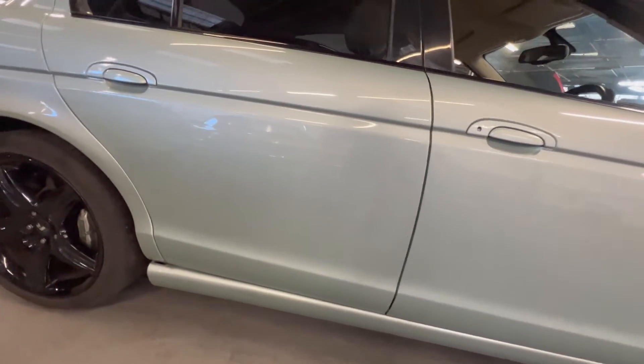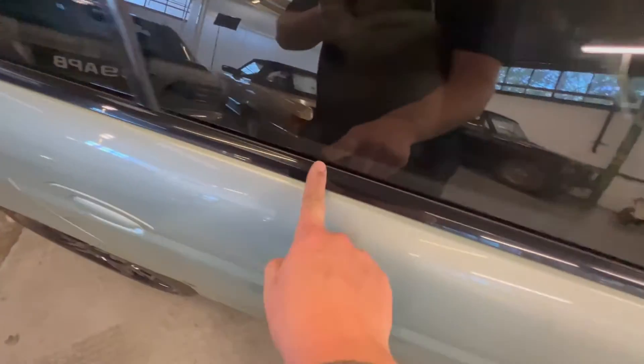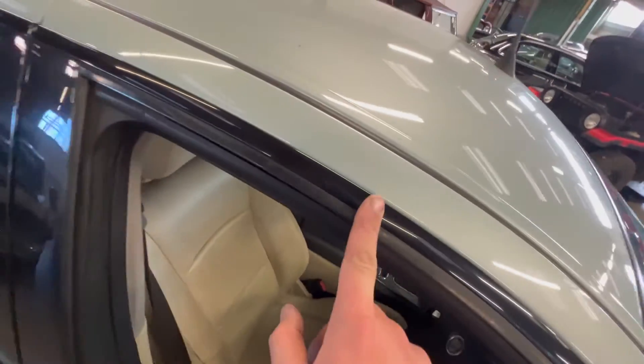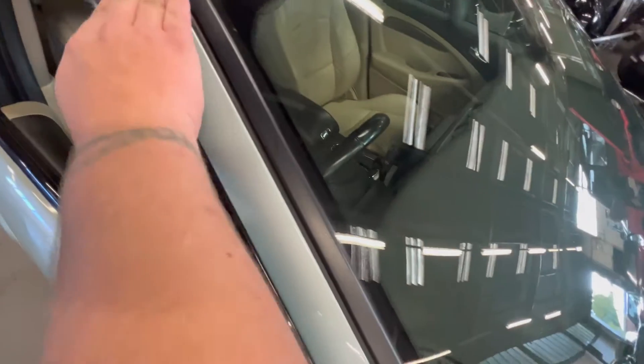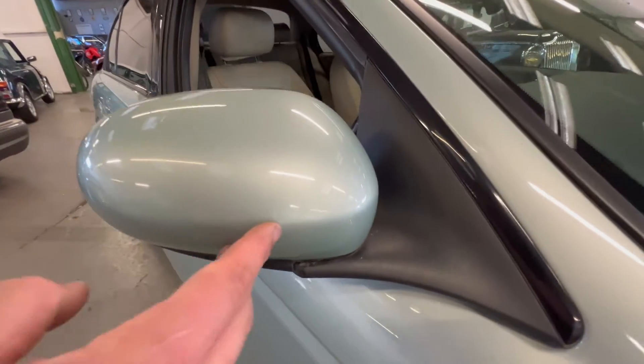No real scratches or chips or anything like that — all good along there. All the black glass trim is lovely and clean; quite often these can bubble and discolour but on this car they're really, really good. The A-pillar is all nice and tidy with no stone chips showing. There is a little stone chip on the wing mirror though.